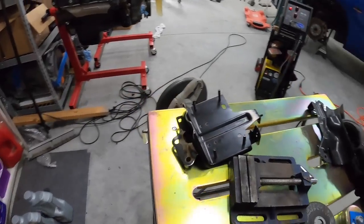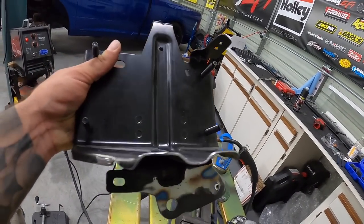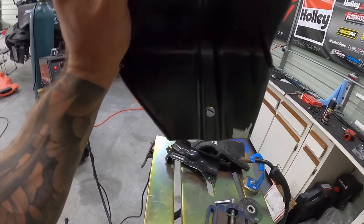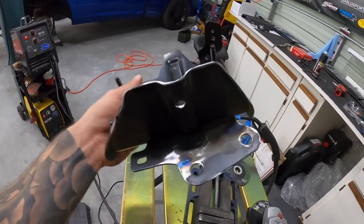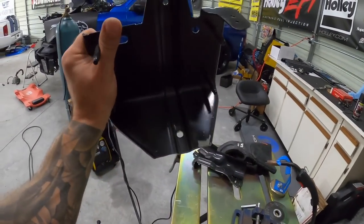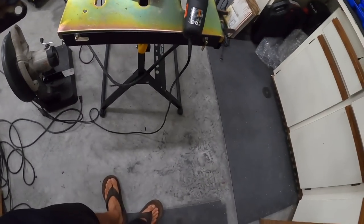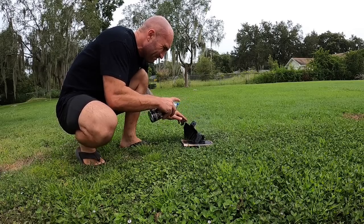The pump bracket came out beautiful. Rounded off the edges so it looks factory, welded and ground it — you'd never know anything happened. Still have to make one more bracket, then I can finally clean up all this metal and shrapnel mess.